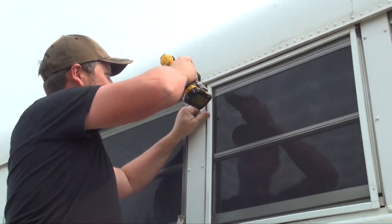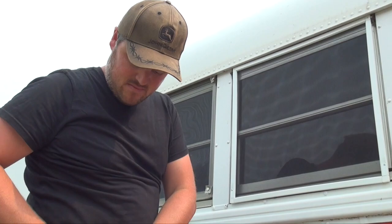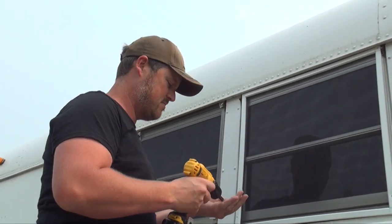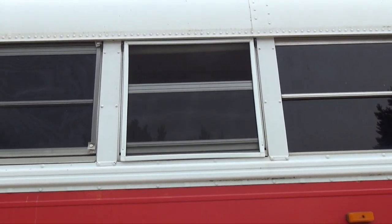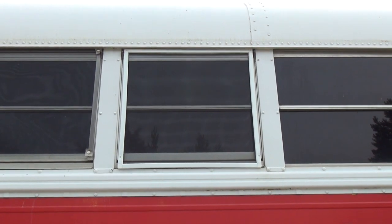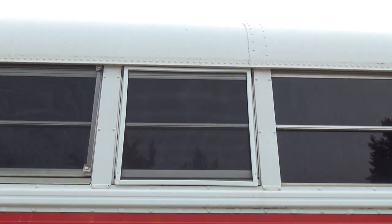This is our last screw here. So now the screens are installed and the window rolls down and it still hinges out — everything works. There's still a little gap on each side of the window, so what I'm going to do is get some peel-and-stick weather stripping and fill those gaps so that I will be insured of a bug-less bus.